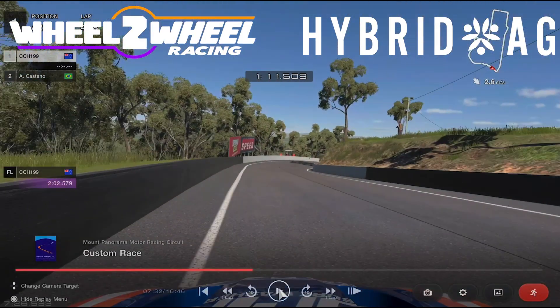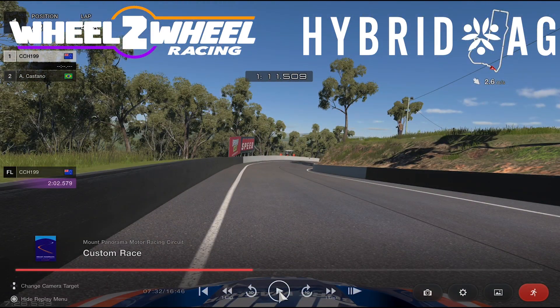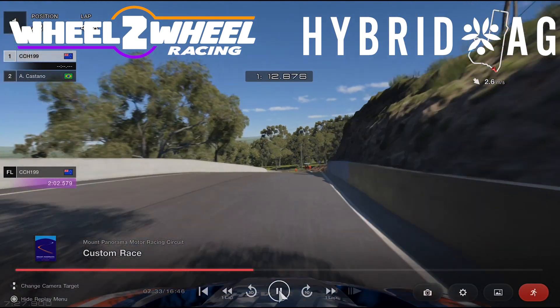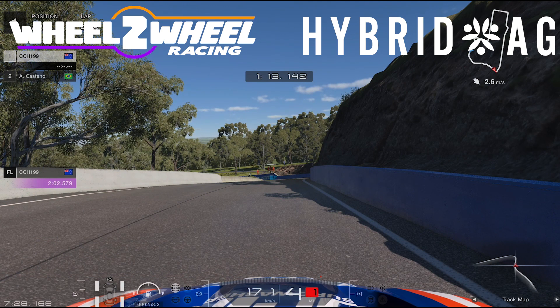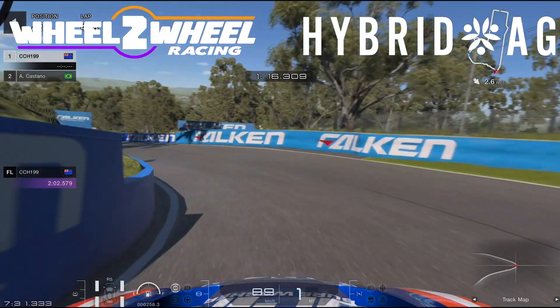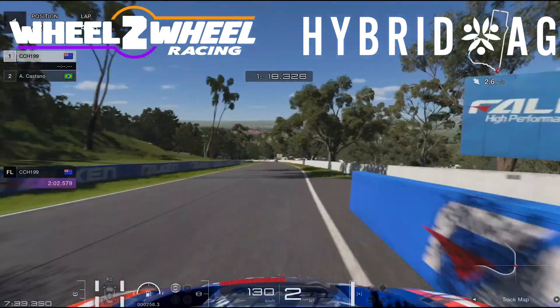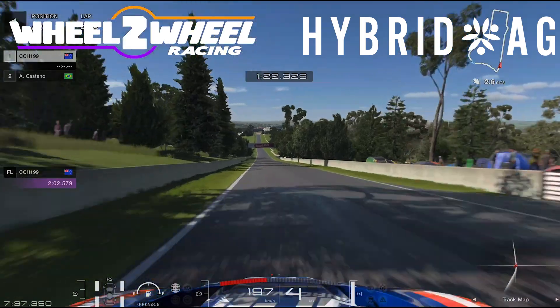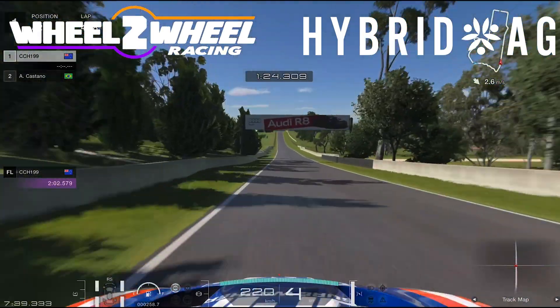Coming into Forest Elbow, I like to get a nice line through here. This is where I usually shift down, and right around where that blue fence starts is when I'll start to hop off the gas, hop onto the brakes, shift it down to first, get it nice and turned in, bring it out to the wall. A little too much on exit, too much beans — but that's quite alright, we can live with that.